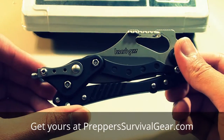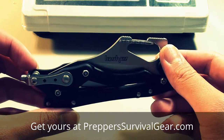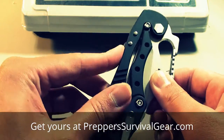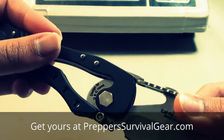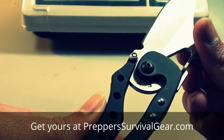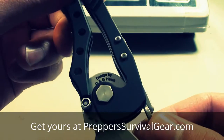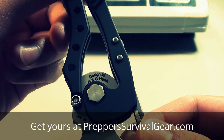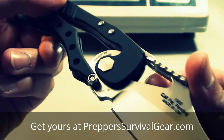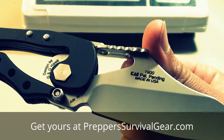Hey guys, GearKids60 here, and right now I'm going to be doing a review on the Kershaw ET. The ET stands for external toggle. As you can see on the bottom of the tang of the knife, it says ET. It was designed by G&G Hawk, made in June of 2008, model 1900. Kai, I believe, is the parent company of Kershaw knives.